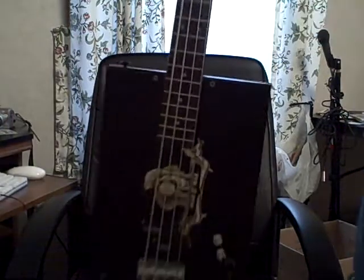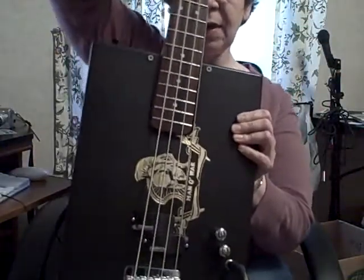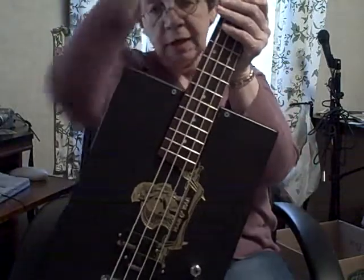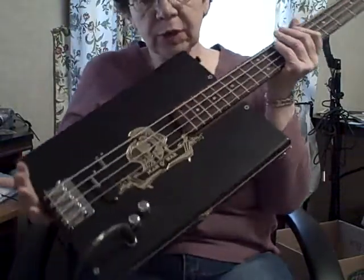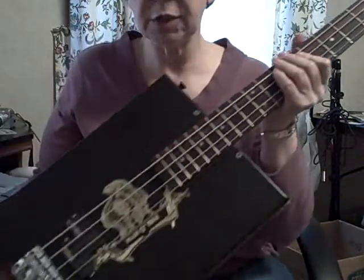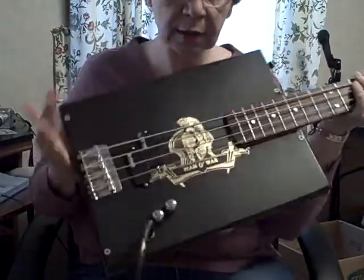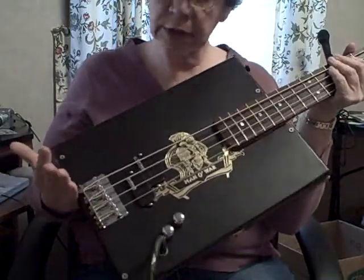Hey y'all, Rennie here. I just finished my latest build — a Man-O-War Robusto electric bass. It's pretty cool. It's a full-size guitar. It's got EMG pickups on it wired like a P-Bass. I got one volume, one control.